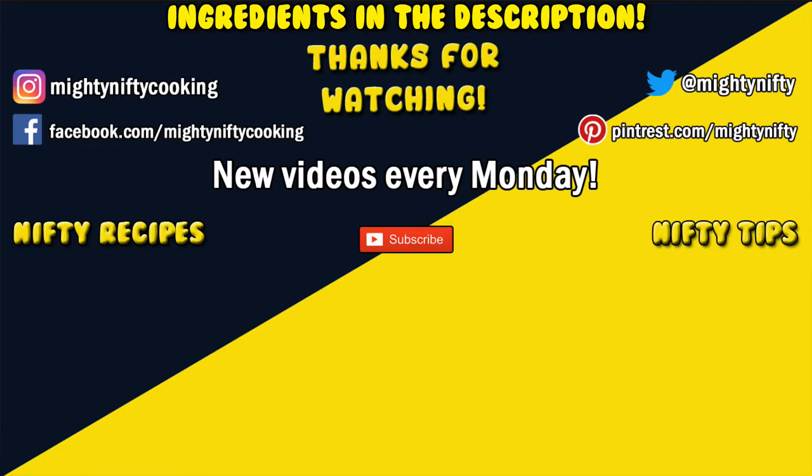I made mine super simple this time, but if you wanted a creamier texture you could add some cream, or if you wanted to make a broccoli cheddar soup you could always add cheddar or cheese sauce before blending — but that's entirely up to you. I hope you all enjoyed this recipe; the ingredient list is in the description box down below.